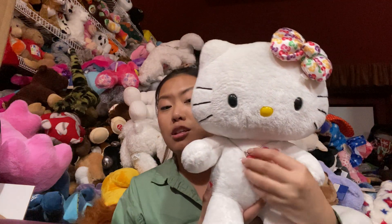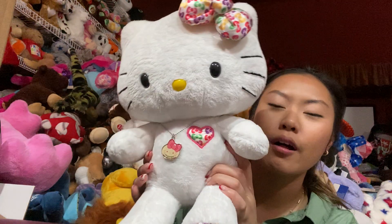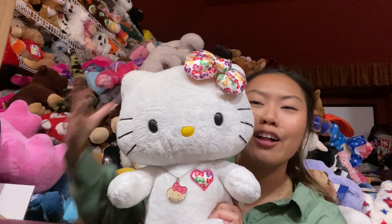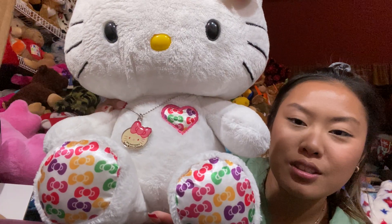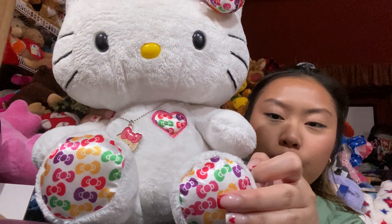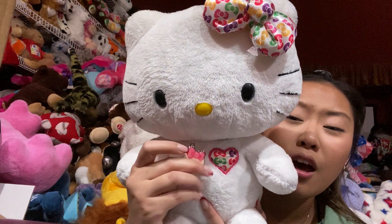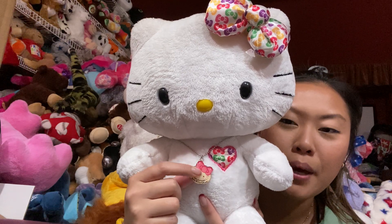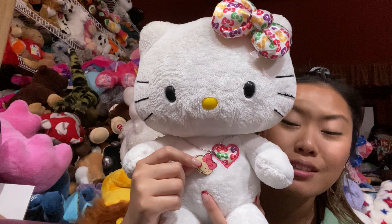The next one is the 35th Anniversary, and she is also one of my 5 favorites. There's just something about multi-colored on Hello Kitty that makes me so happy. She has kind of multi-colored bows all over her foot and she comes with a little necklace. When I first got this necklace, the little resin pendant was white and clear, but I don't know why over time it has yellowed.